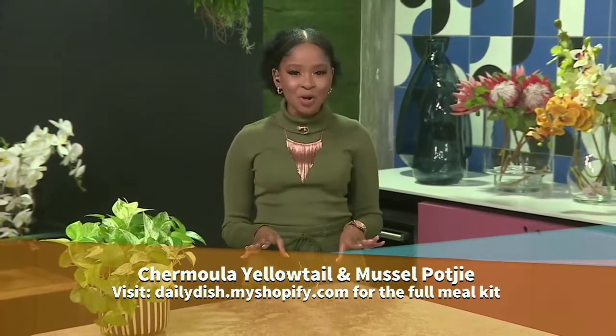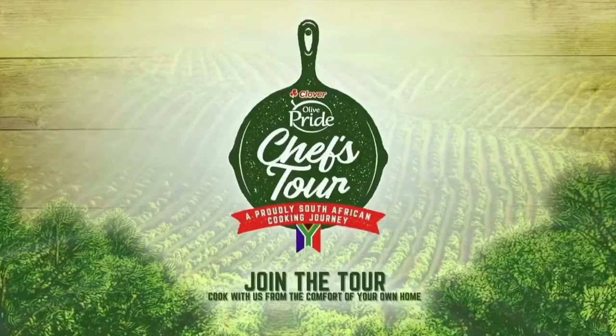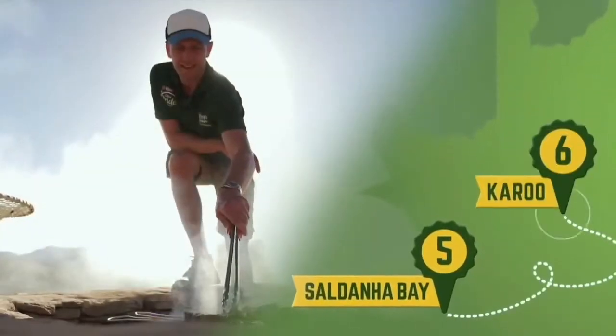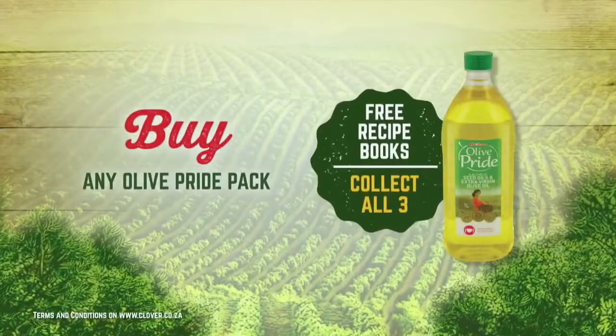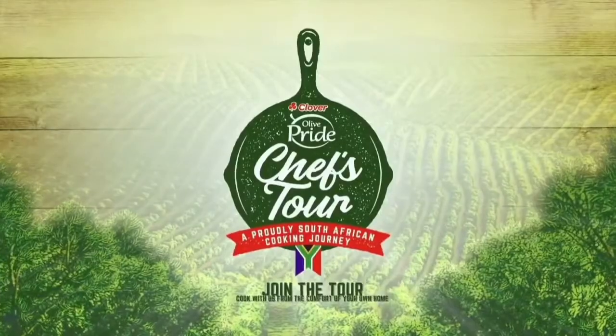Fish on the fire is the way to go. To get Jan Braai's full recipe, visit clover.co.za. Olive Pride has partnered with Daily Dish, who create meal kits with fresh portioned ingredients available for order online, so you can prepare the full meal at home with ease. Visit www.dailydish.myshopify.com and get the full recipe and box of ingredients delivered straight to your braai. Join the Olive Pride Chefs Tour and travel the country as we cook along with Luyanda Mafanya, Ruben Riffel and Jan Braai every Tuesday on Afternoon Express. Win one of ten cooking appliances weekly or a grand prize of a kitchen makeover worth 150,000 Rand — buy any Olive Pride pack and dial *120*2462* with your unique code to enter. Prepare to be proud.